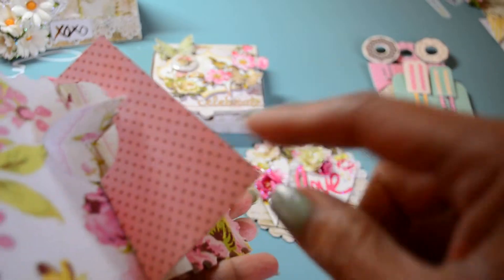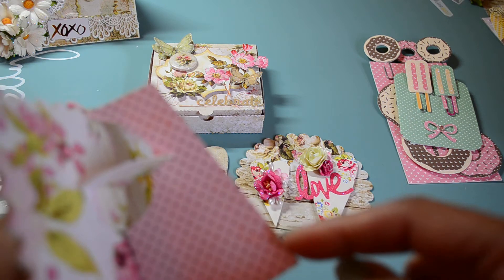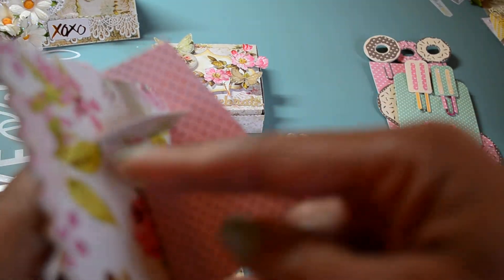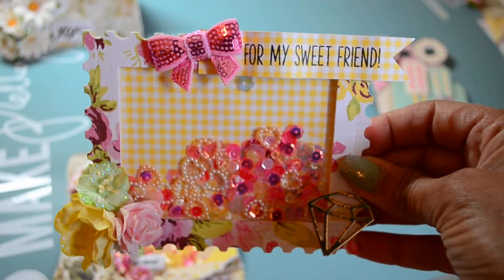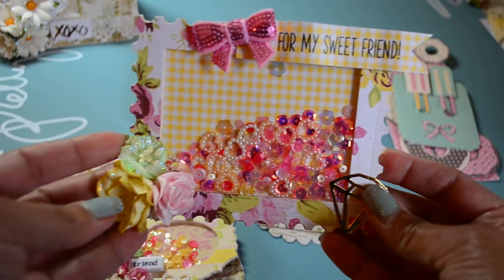I used the Tim Holtz small easel and cut it down. I made a template for projects like this when I wanted to fit a smaller project. I knew it probably would have fit if I put the frame one way, but I wanted the frame to sit like this.